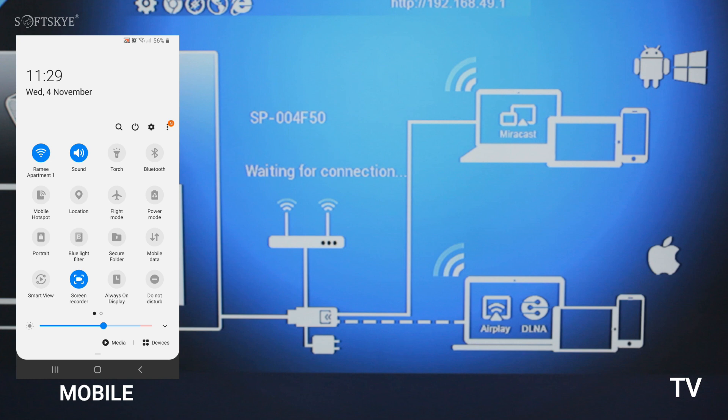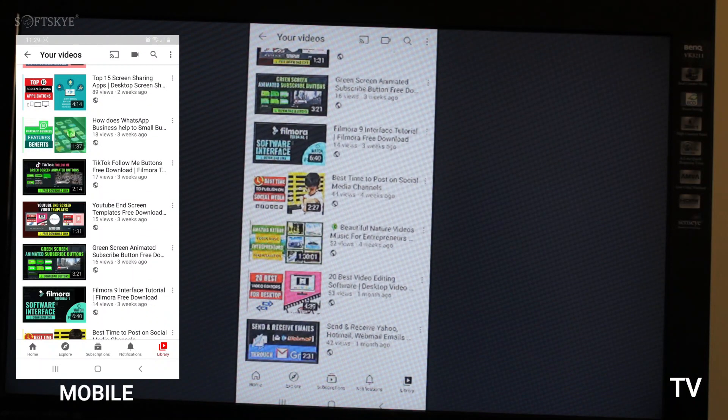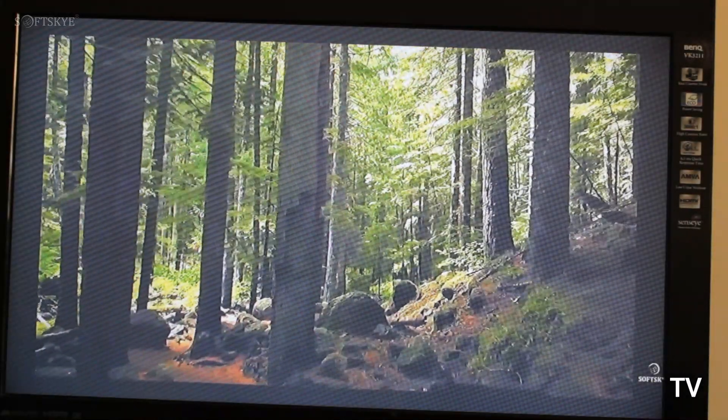Now, on your mobile select Smart View and select TV to mirror your phone screen. That's it.